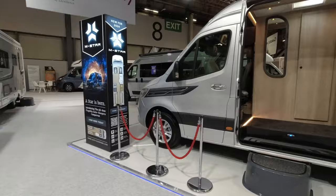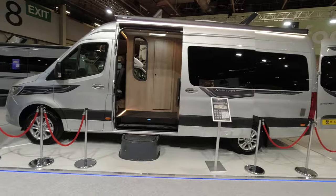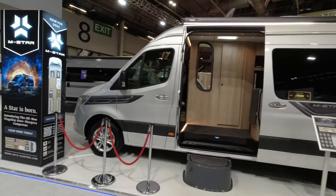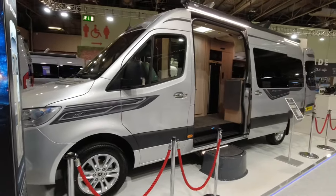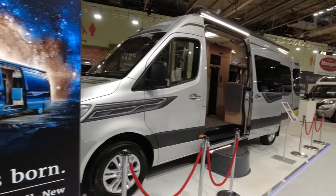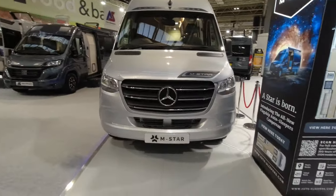So the M-Star — first time I've seen it. It's based on the Mercedes, it's got the diesel engine and it has 163 brake horsepower. This is 7.1 meters long and it doesn't have a pop top — it has a fixed roof.